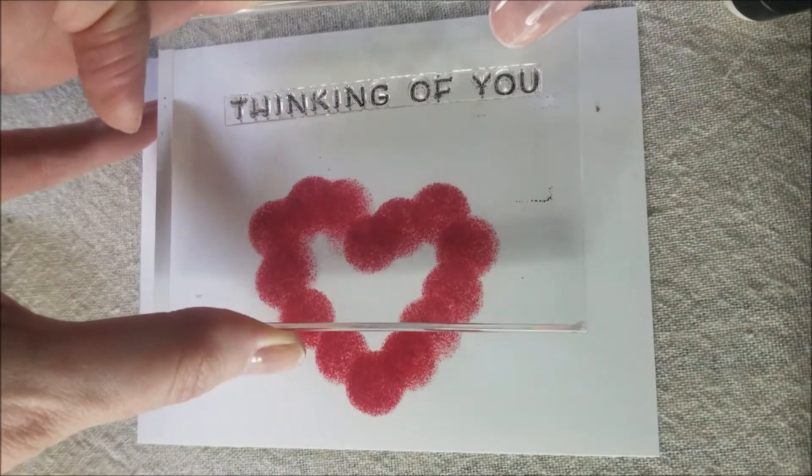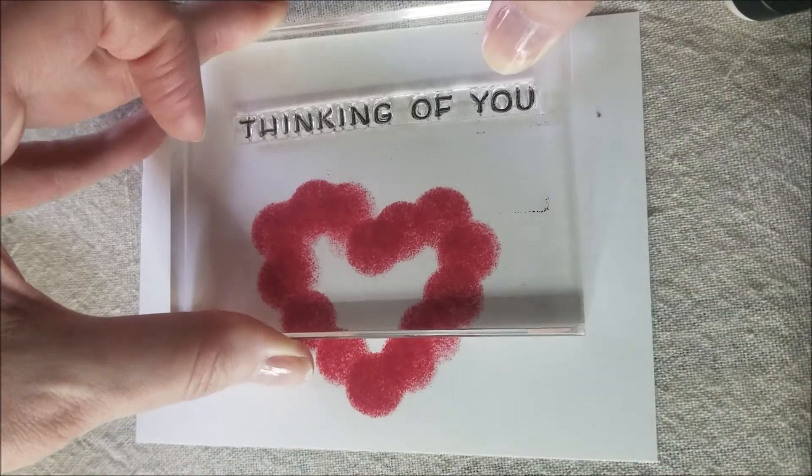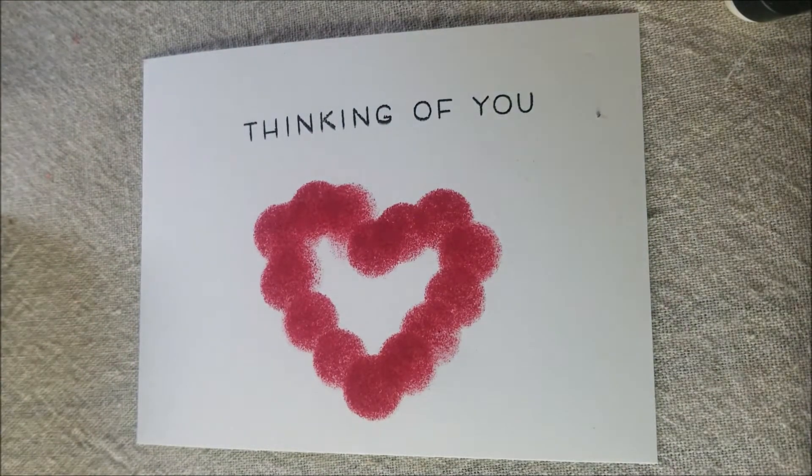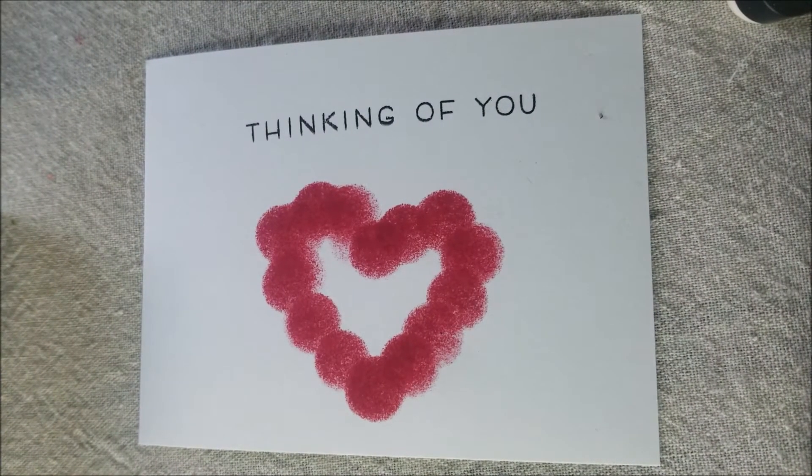You can also just say 'I love you,' and I'm using black ink for that. Again, you can write this message — you can do pretty much anything.